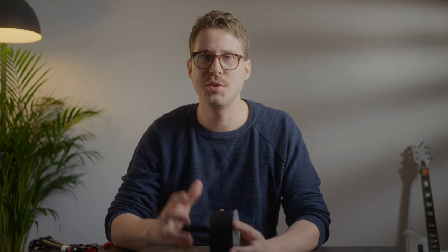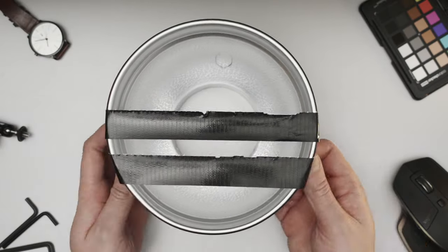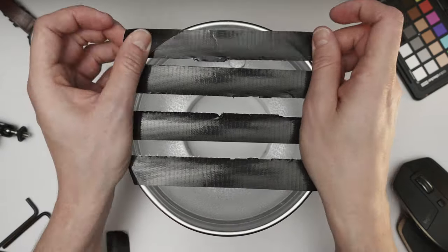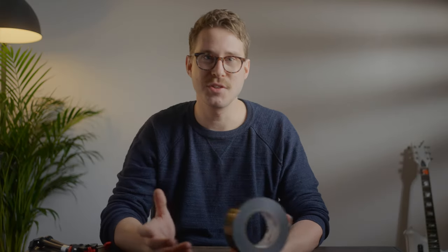In addition to the practical uses, you can really get creative with gaffer tape and use it with your lighting to create stylized effects. In this example, I've torn strips of gaffer tape and placed them over the reflector that comes with the Godox SL60W. As you can see, this creates stylized strips of light that look like sunlight shining through window blinds. So gaffer tape — essential in your camera bag.